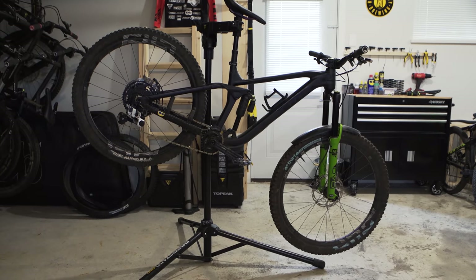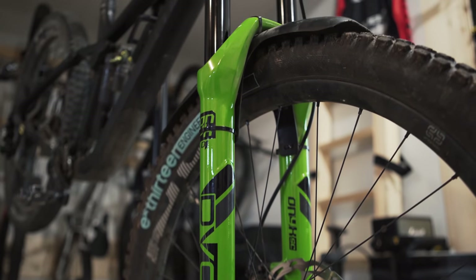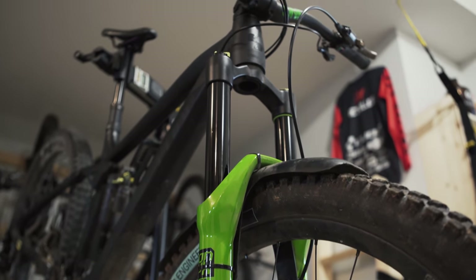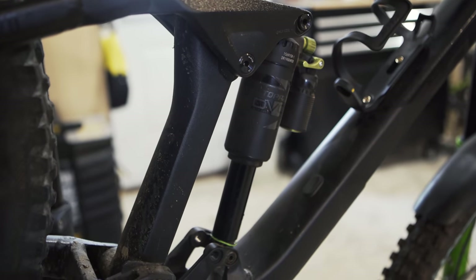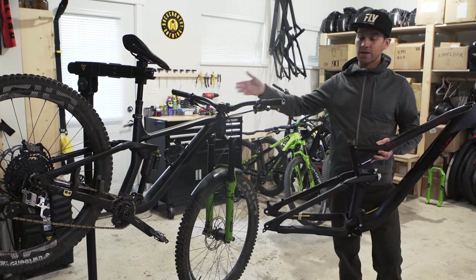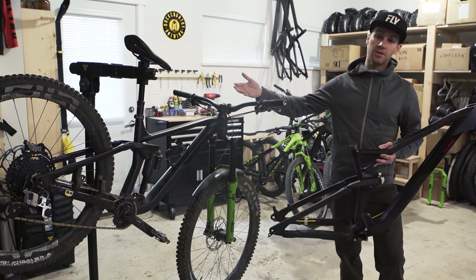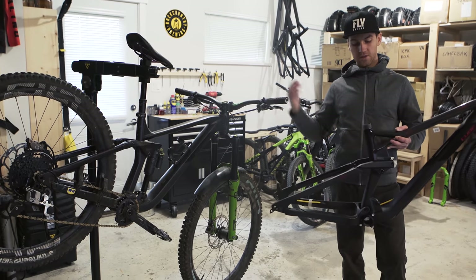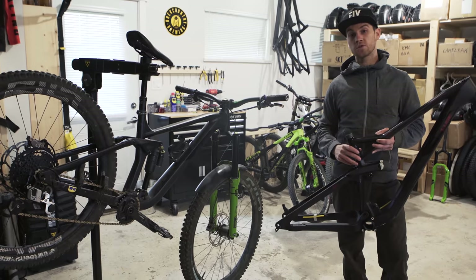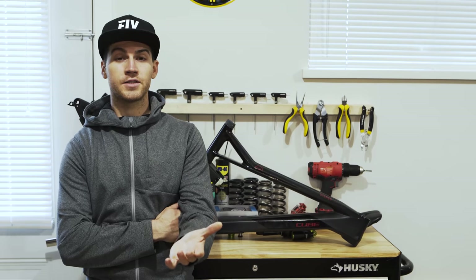End of last year I got a Cube Stereo 170. It's basically a bigger trail bike, more travel — 170mm. It's slacker, a bit longer, and just a bit more capable. You can do more gnarly stuff. It's a bit more comfortable when the terrain gets rougher, but obviously it's a bit heavier. So I really like to have both — the Cube Stereo 150 for most of the time and the 170 for the bigger stuff. This video is sponsored by Jensen USA.